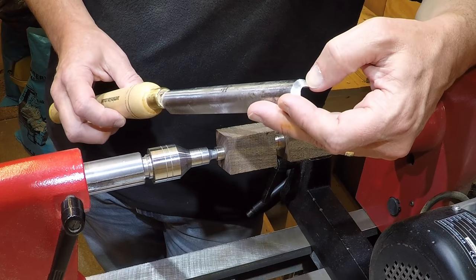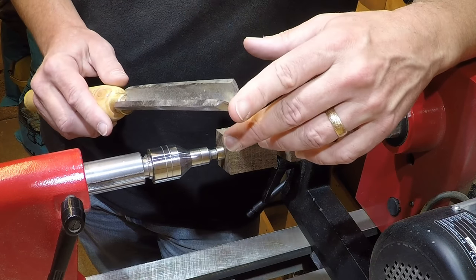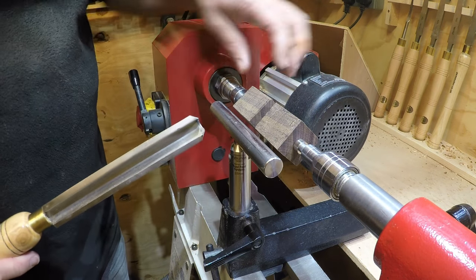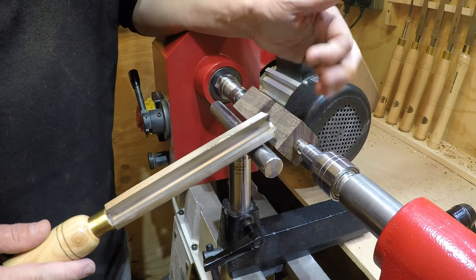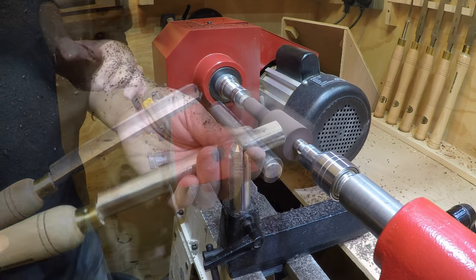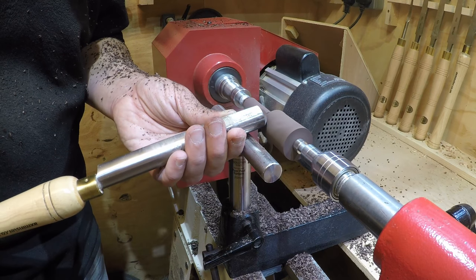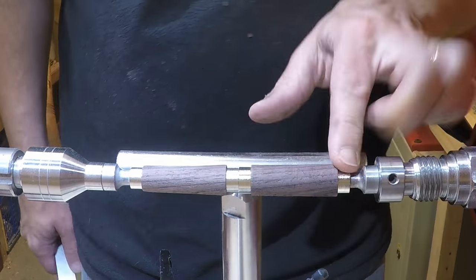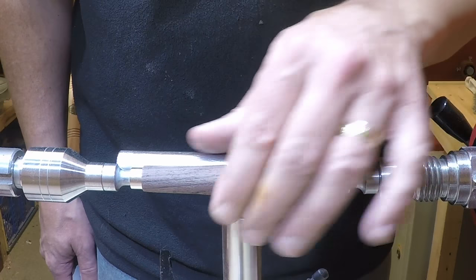The important thing — which most beginners won't necessarily realize — is to make sure your tools are really, really sharp; it makes a massive difference. So I'll mainly use the roughing gouge to take these down to a fair size before I finish them off with a skew. I've took these down; they're probably about two to three millimetres at the most away from the bushings, so they're getting very, very close now.